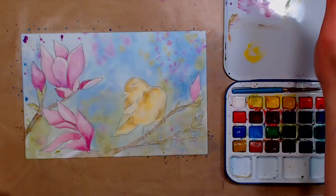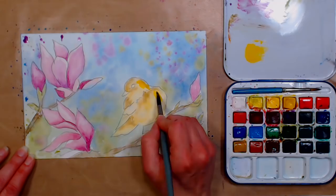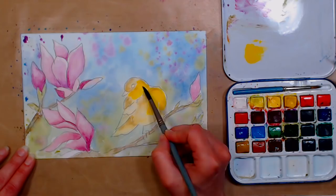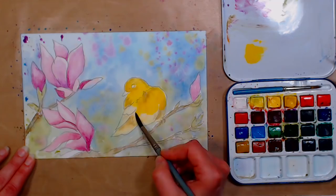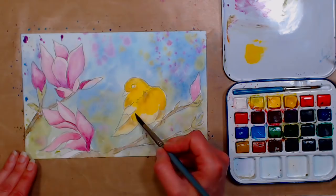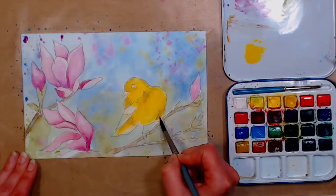I'm going in with cadmium yellow — these would all be hues in this palette since it's student grade, but you can use regular cad yellow if you have it. Anywhere I want that nice bright yellow I'm adding it. You can see it doesn't really mix in with the color underneath — I can just glaze over what I already have and get a nice grisaille-type shading. I'm skipping the wing area where there's a bright fluffy cap — the feathers there are more strict black and white. But look — it's not going into the background at all. That just blows my mind!